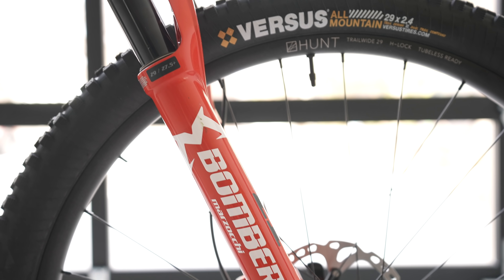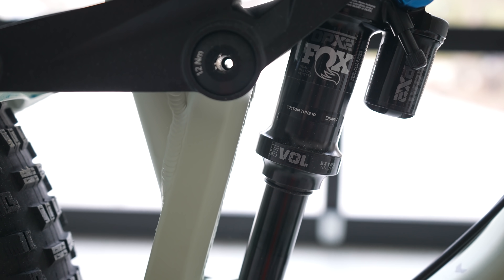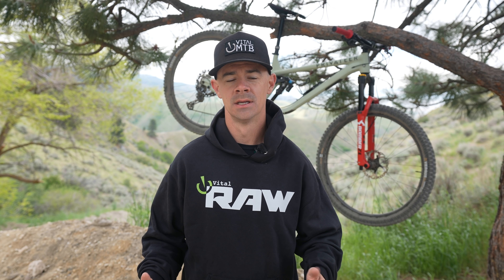Hang tight as we dig into just what we thought about this thing — some of its strengths and some of its weaknesses. Before we jump into our review, if you want to learn how to win this bike for just ten bucks and build new trails, stay tuned for a link at the end of this video.